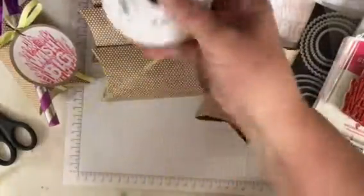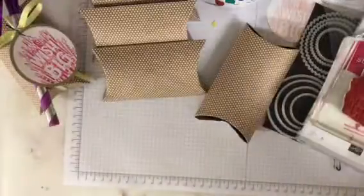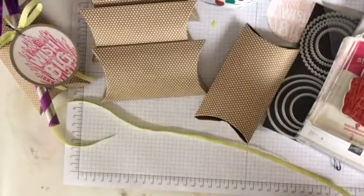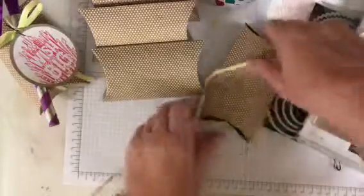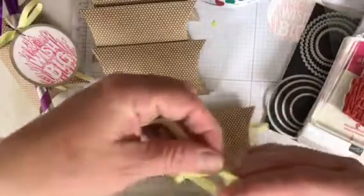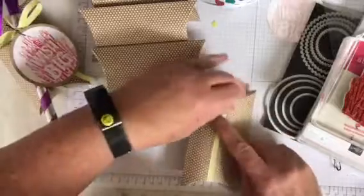Then I took about 24 to 25 inches of my Lemon Lime Twist Ombre Ribbon and I just tied it in a knot.